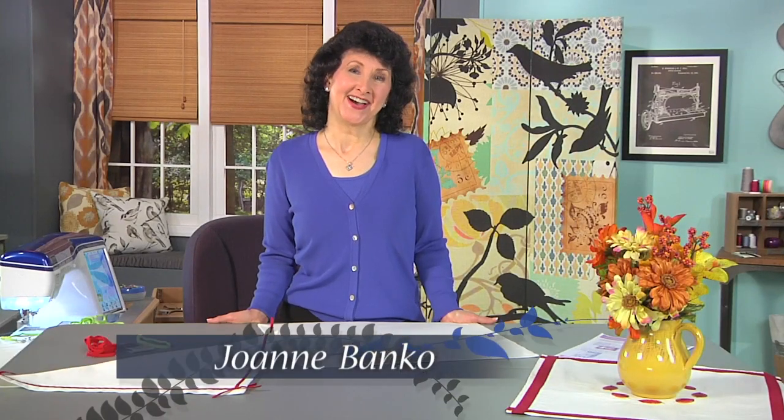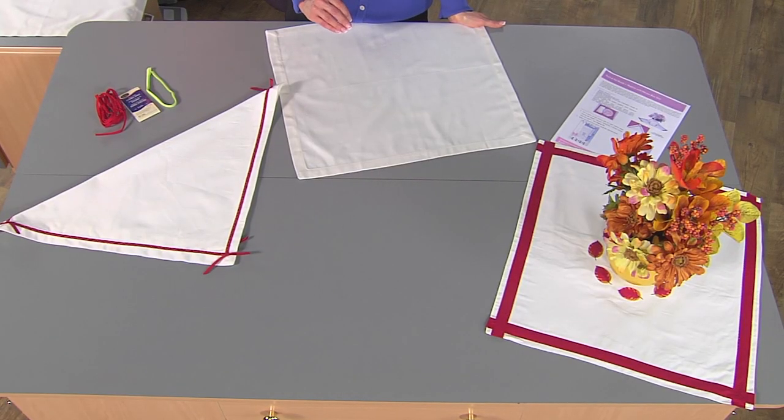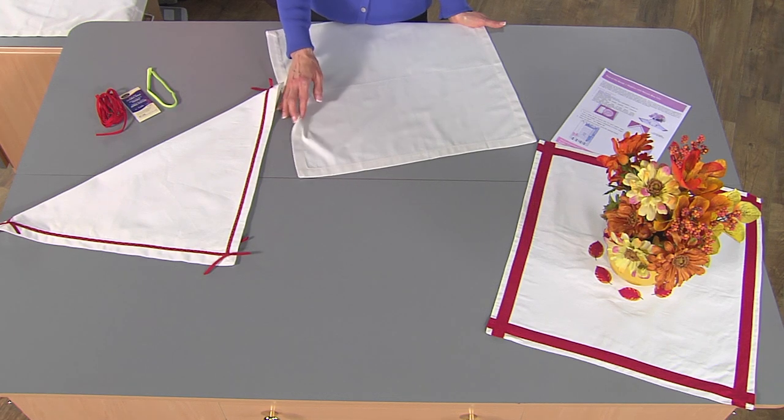Hi, I'm Joanne Banco. I've got a quick tip for you today for dressing up napkins with a really simple technique. You could dress up napkins that you purchased or napkins that you've made from scratch. It's a great way to add a little spice to your table for holidays, for change of seasons, give your home decor just an extra little added touch of class.